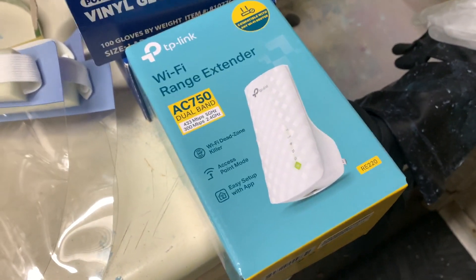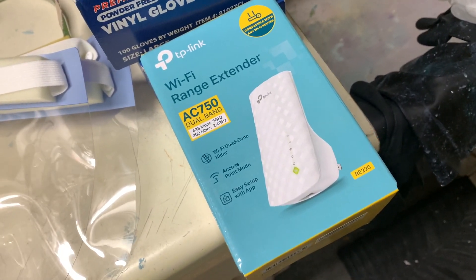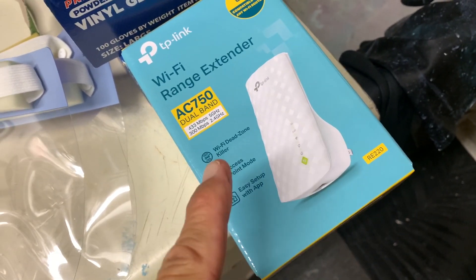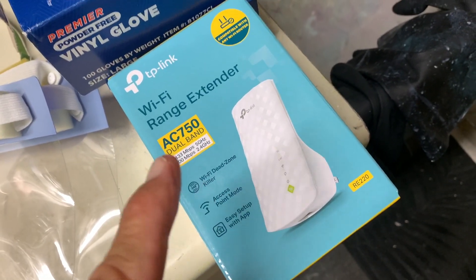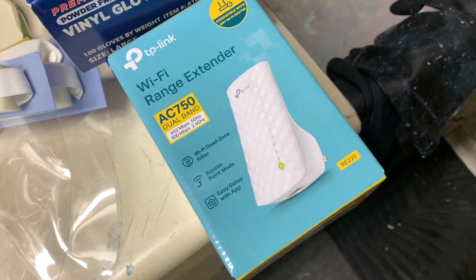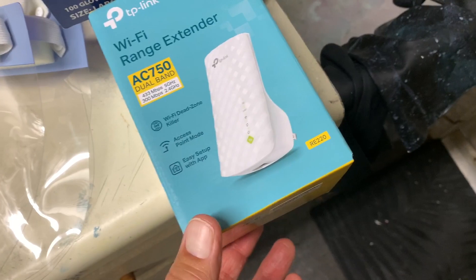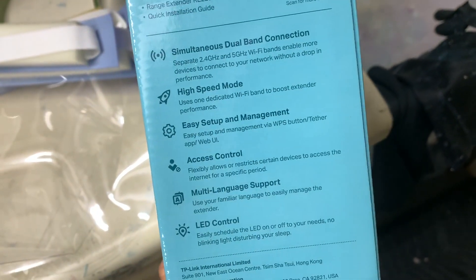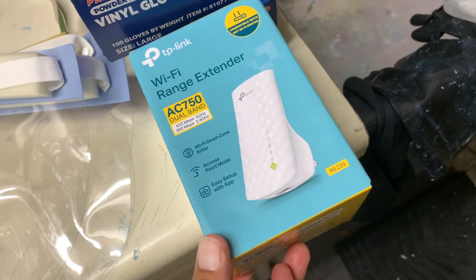My range extender, which is an Almond, seems to be acting up on me, so I purchased this one off Amazon for only $29. We're gonna try this out. First I got to read all about it and then we'll see how she works. It's supposed to be very simple setup and easy to use, so we'll find out if that's true or not.